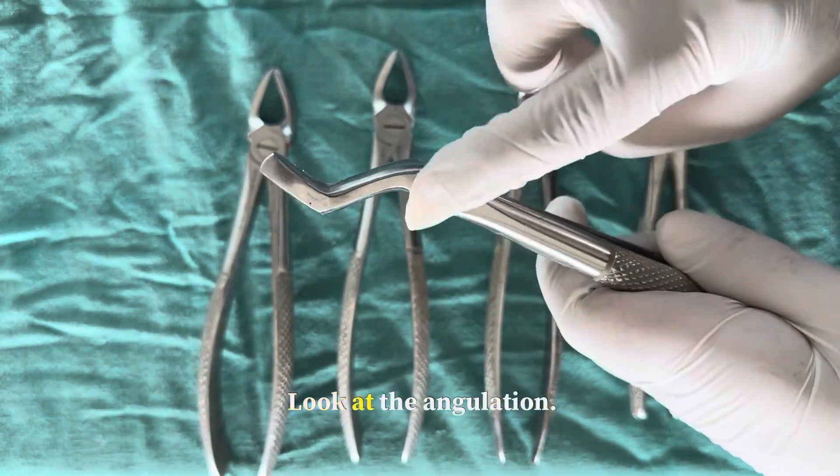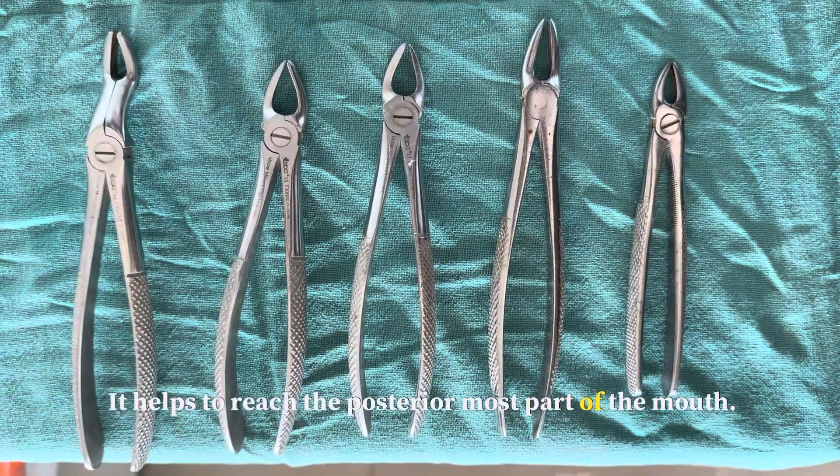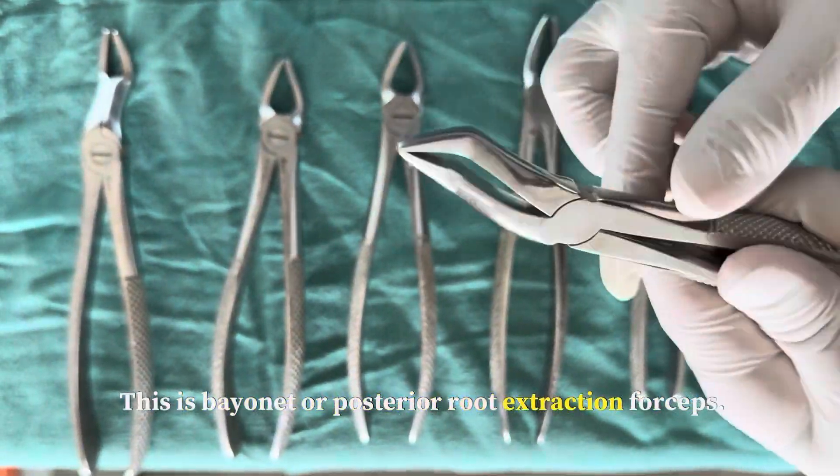This is the third molar forcep. Look at the angulation — it helps to reach the posterior-most part of the mouth. This is the bayonet or posterior root extraction forcep.